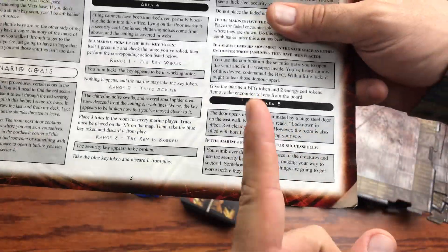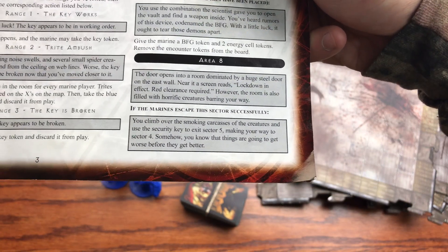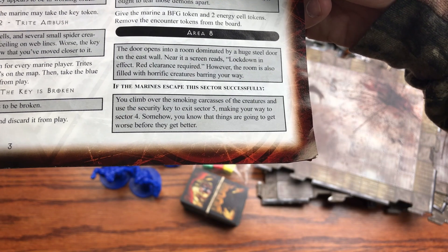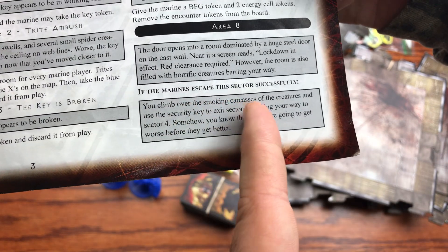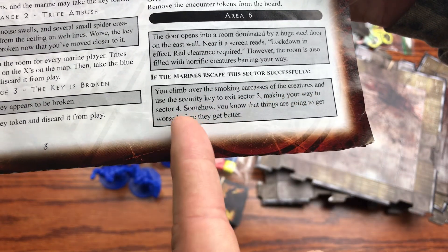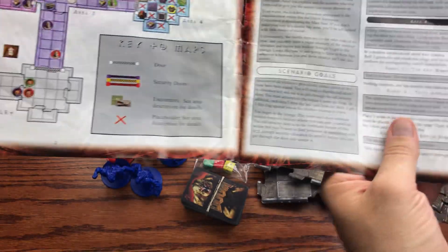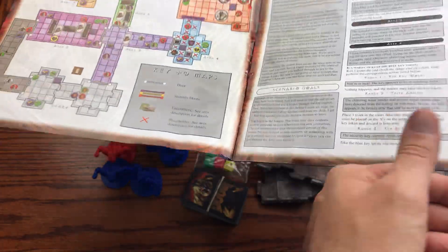Area eight reads: 'The door opens into a room dominated by a huge steel door on the east wall. A screen reads: Lockdown in effect, red clearance required. The room is also filled with horrific creatures. If the marines escape this sector successfully, you climb over the smoking carcasses and use the security key to exit sector five, making your way to sector four — somehow knowing things are going to get worse before they get better.'